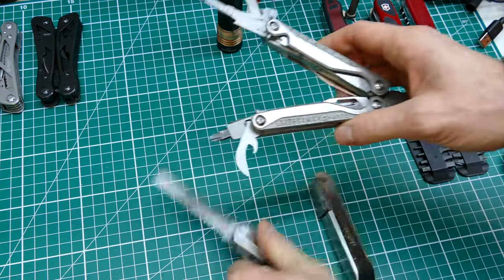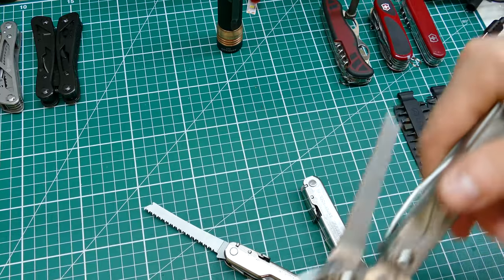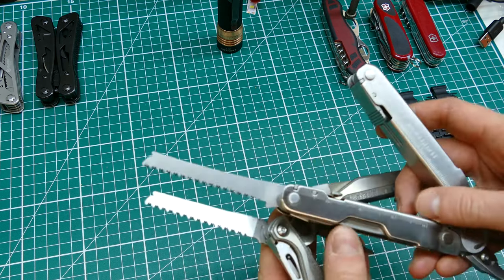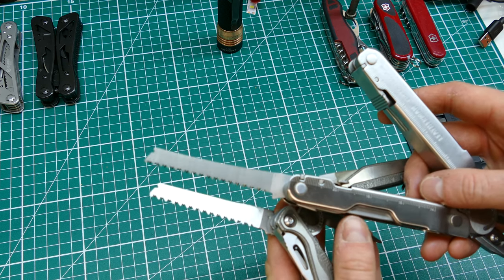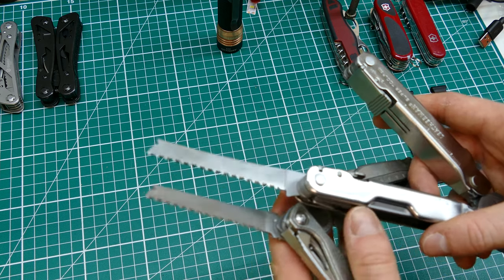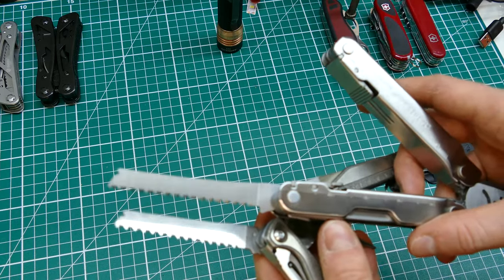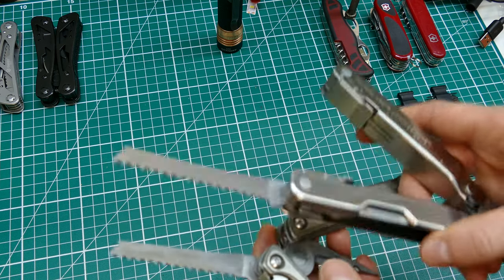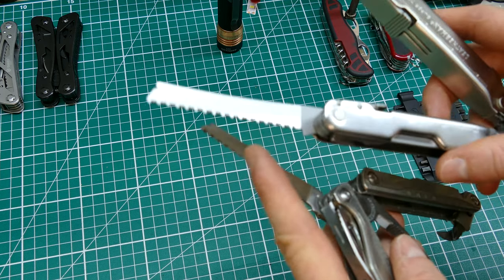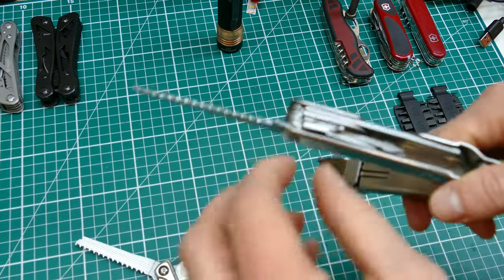The SuperTool has a saw, and let's compare it to the saw on the Charge. They're near identical - the SuperTool has two extra teeth at the end. Both are nice saws; you'd be surprised what you can cut through with these tiny saws. You're not going to build a wilderness shelter with one if you can help it, but you probably could. They're no match for a proper hacksaw or a Silky, but if you haven't got anything else you'll appreciate having it - and in a workshop it works well on plastic.